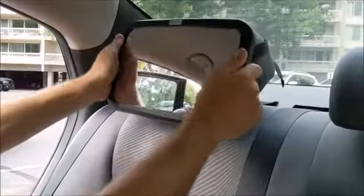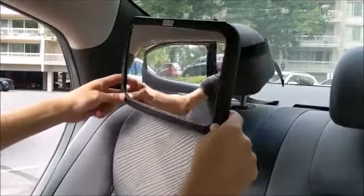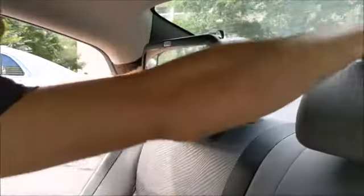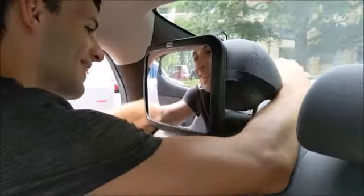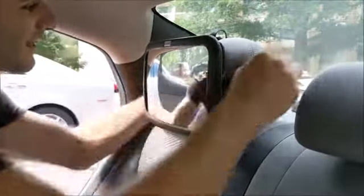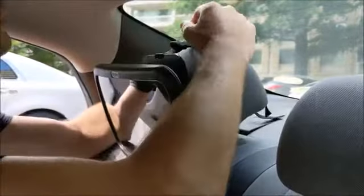The mirror is equipped with adjustable nylon straps, making it compatible with most vehicles. It rotates 360 degrees for a clear view at your desired viewing angle. Because of the wide angle mirror design, it always allows you to have full sight of your precious infant when they are in a rear facing baby seat.